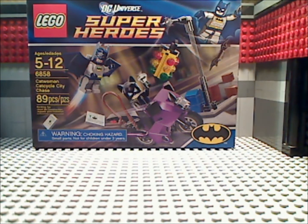Hello! And welcome to a review of the LEGO Batman — or, I mean, DC Universe Superheroes Catwoman's Cat Cycle City Chase! That's a mouthful.